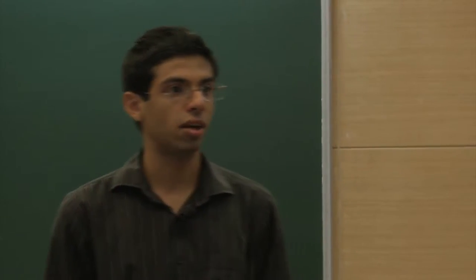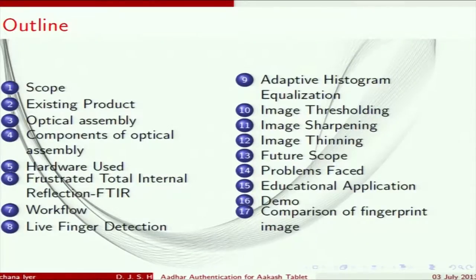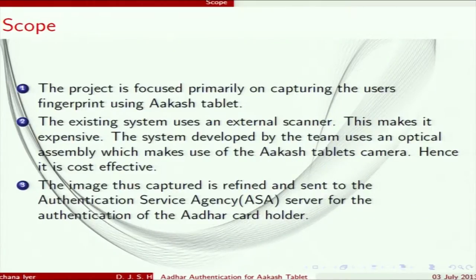Currently, the Akash tablet is used for Aadhaar authentication. They take a fingerprint and verify whether the person's ID matches. The current method involves connecting an OTG cable to a Futronic device, which is then connected to the Akash tablet to scan the fingerprint.